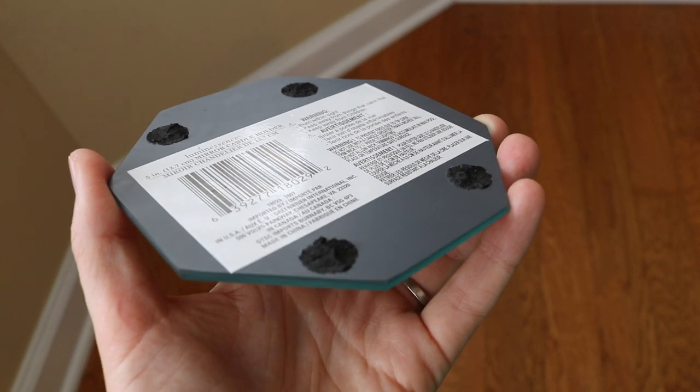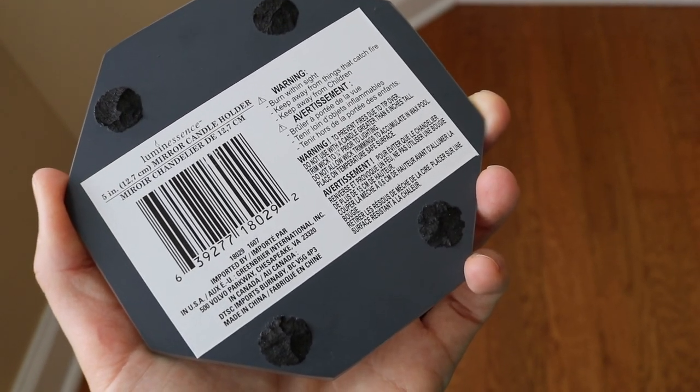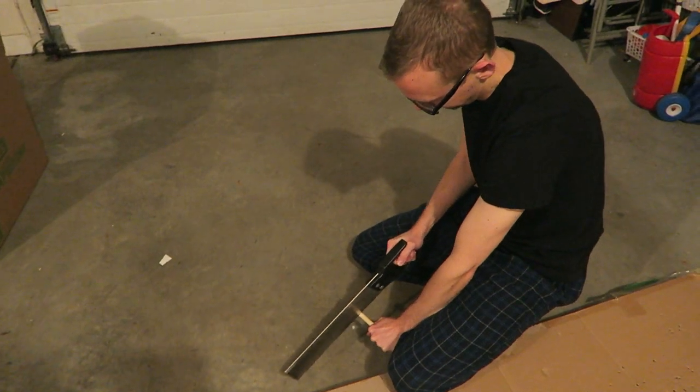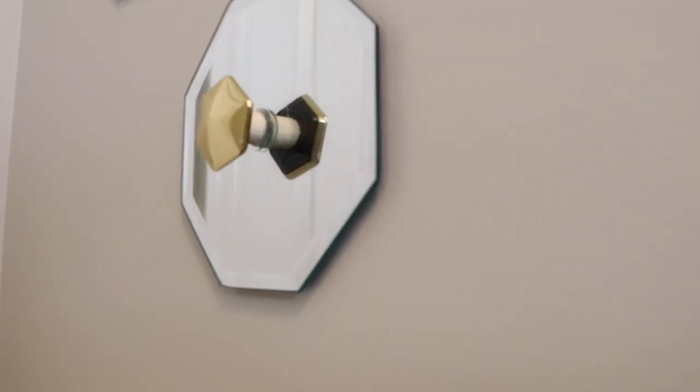The first step is to remove the foam cushions from the back of your hexagon mirrors — it's okay if a little bit is left over. Then measure out your dowel rod in three half-inch segments and cut it up. Once you've cut them, they're going to fit on the back of the magnet to give it a little bit of lift when you glue it to the mirror.